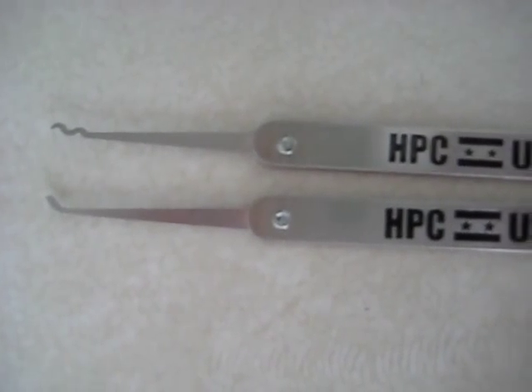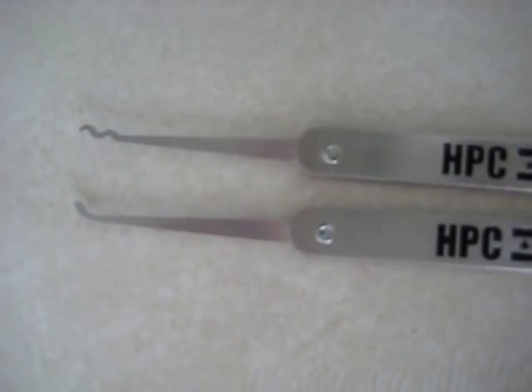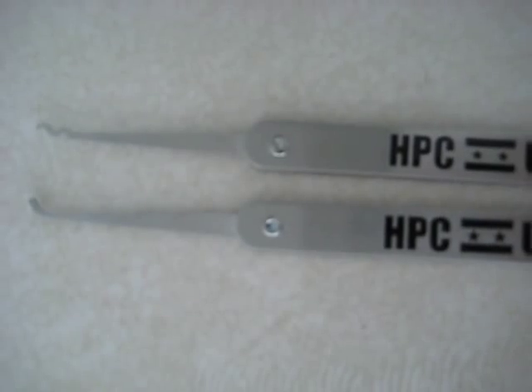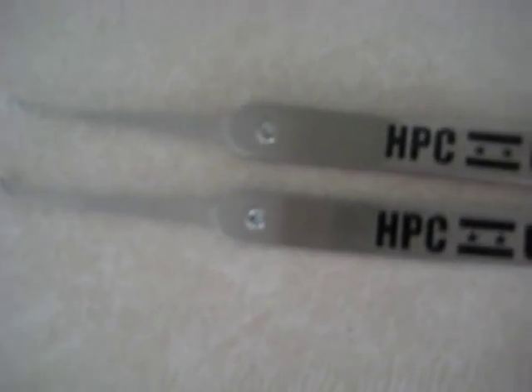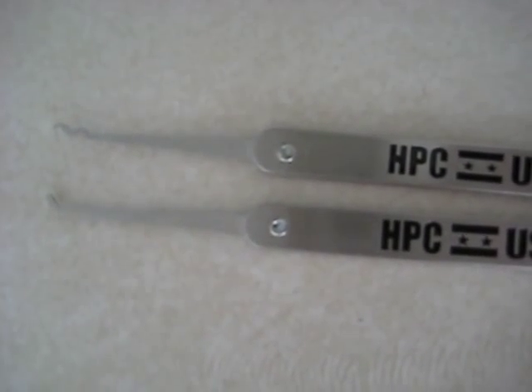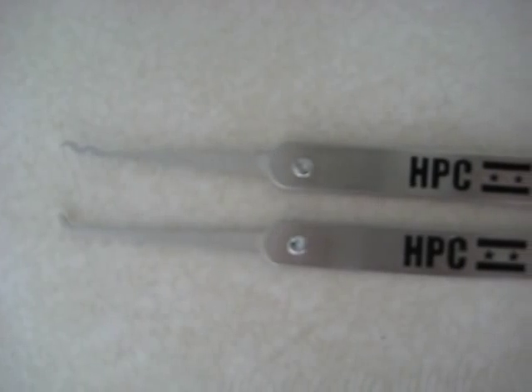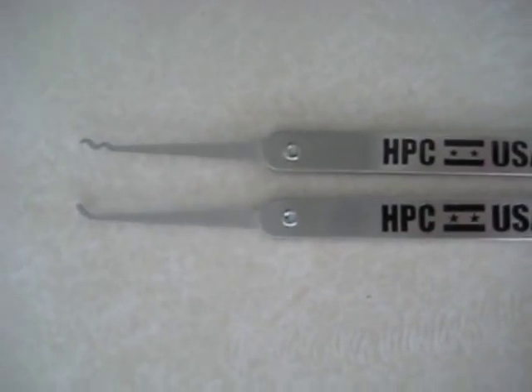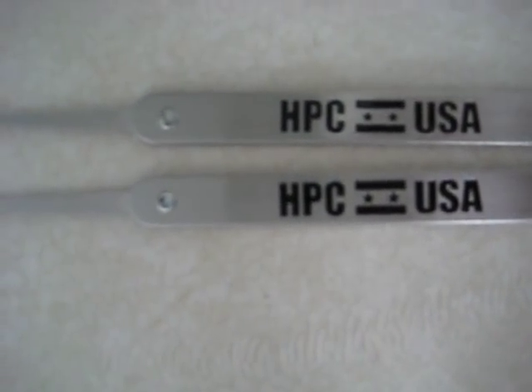I also ordered two of the 2000 series stainless steel HPC picks. Similar to the handled picks in the Tiro set, they have riveted handles. Excuse my fumbling with the camera — I am not a photographer. I just wanted to show you I got a hook and what I believe is called a snake rake.